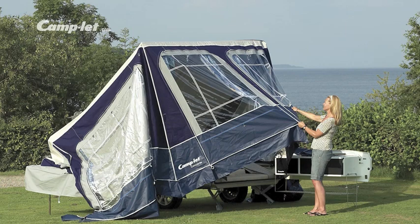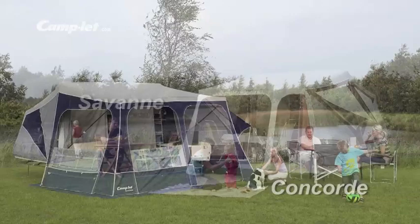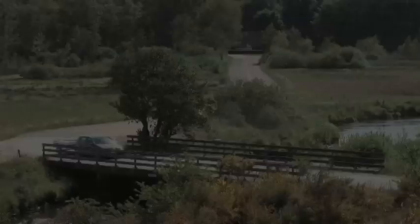This film gives you a thorough instruction of how to set up the Camplet Apollo, Apollo Lux, Savannah and Concorde. Watch the film before the first set up and follow the printed instructions step by step.